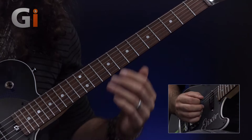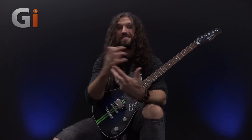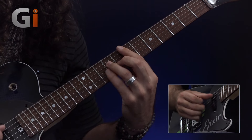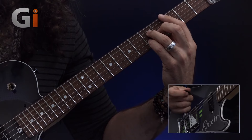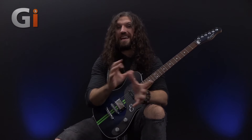Those two sequences together are going to sound something like this. Already that makes a really cool finger independence exercise. You can also play this quite slowly, and it sounds very cool because it's outlining, for the most part, an E minor add nine chord with the addition of a little sus four up there. You can play this over any E minor chord. If you're playing in the key of E minor, it also works quite nicely over C.